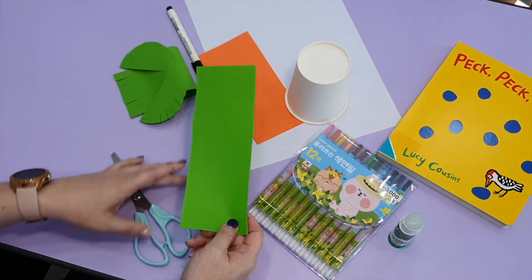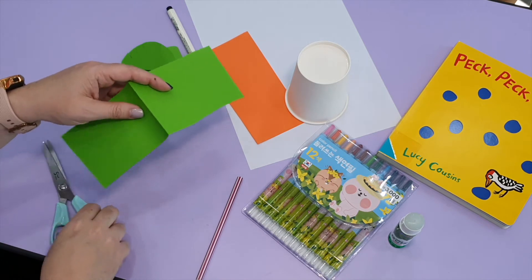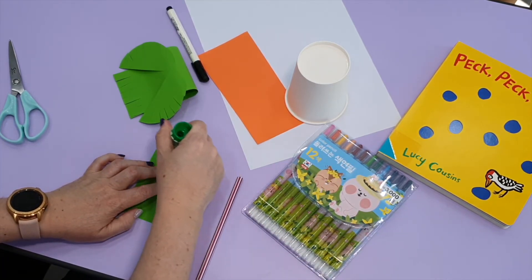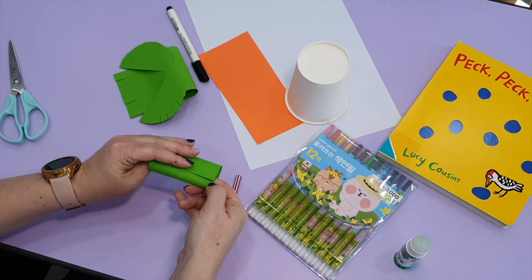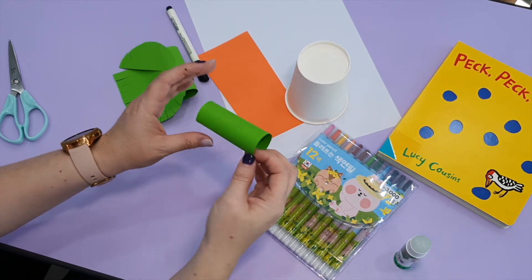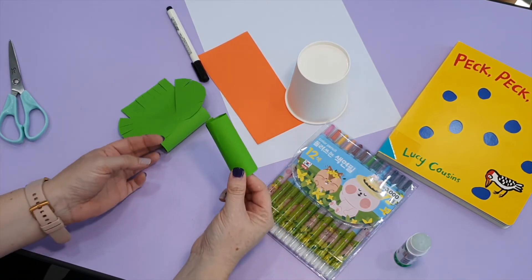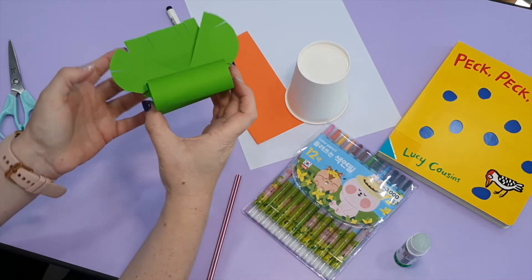Now let's take our last rectangle and fold it in half. Open and cut. On this one, put some glue just at the end. Take your paper and roll it into a circle like this. Then put some glue on the bottom where there is a seam and attach it to the body of our bird.